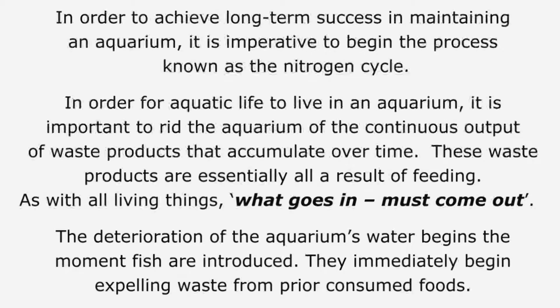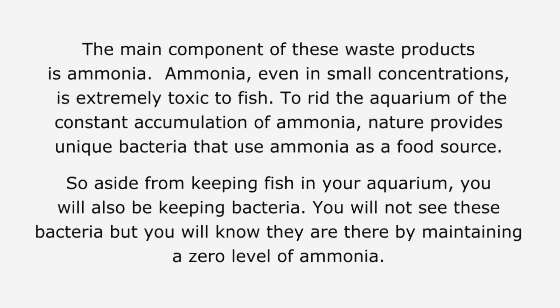The deterioration of the aquarium's water begins the moment fish are introduced. They immediately begin expelling waste from prior consumed foods. The main component of these waste products is ammonia, which even in small concentrations is extremely toxic to fish.